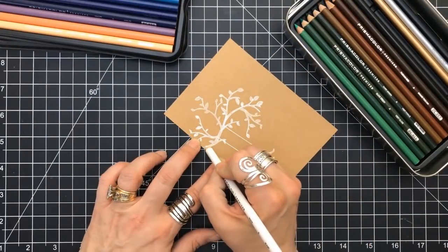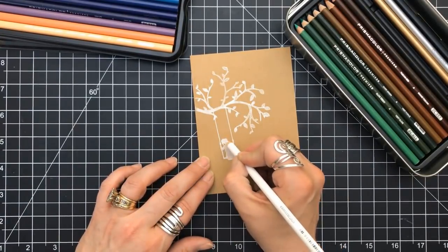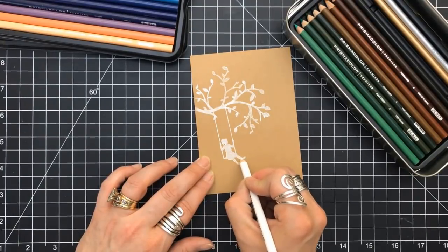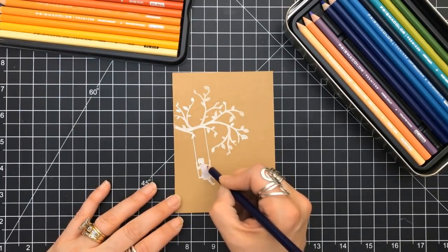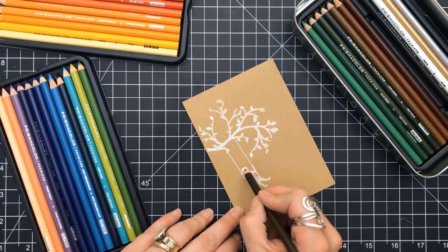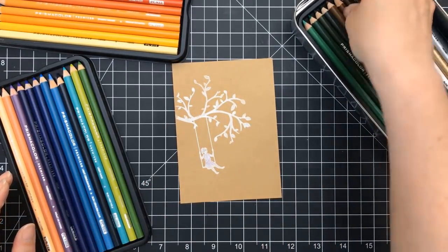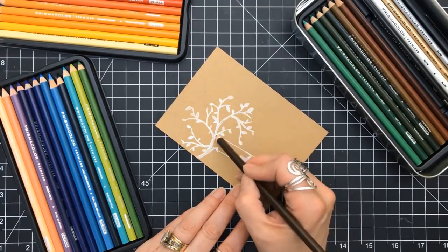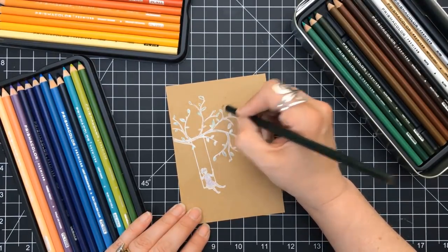I grabbed my small set of Prismacolor pencils. I have many sets, so this one is easy for me to grab. I'm just accenting some of the white—I want to put down a white base because I'm actually going to put some color onto these images, but not a lot. I'm not coloring with the colored pencils—just adding some accent colors. With her dress, there is just a very faint hint of purple. With her hair, just a very faint line. I just want shadows. I'm just lightly going over the leaves in green, no shading.